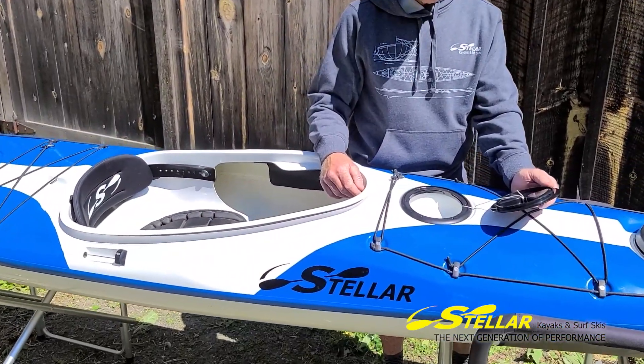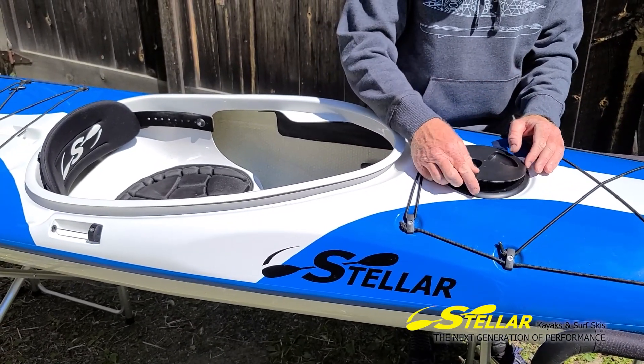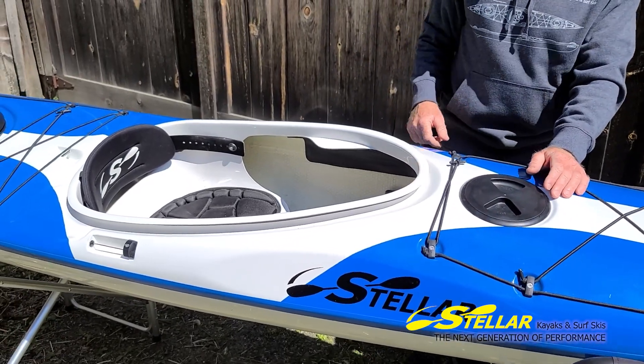The hatch is tethered so you don't lose it, and has a solid fiberglass casing inside. Great place to put sunscreen, sunglasses, a snack, phone, and that kind of thing. Easy to access when paddling — just drop in, rotate, and lock. More bungee for stuff.